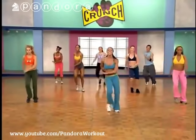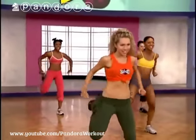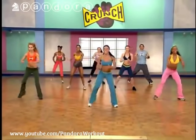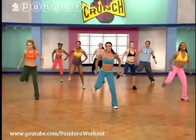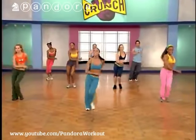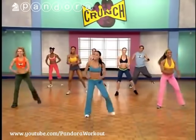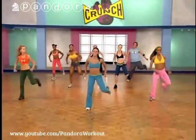Let's do that again — single hamstring curls. You guys ready to double it up? Yeah! Give me four more, then double it up. Really get that heel touching your butt. One more each side. Step touch. Putting that together: single, single, double. Here we go — single, single, double. Are your abs tight? I hope so. Last time, and march it out.